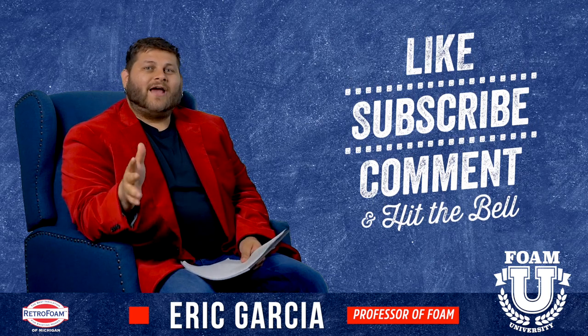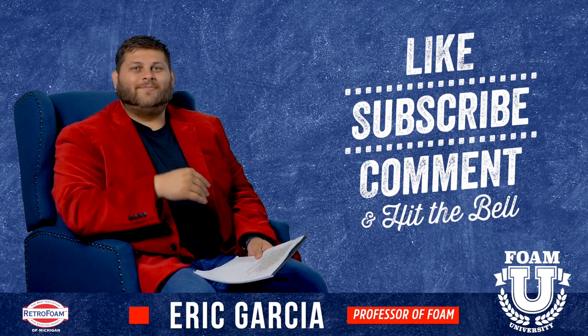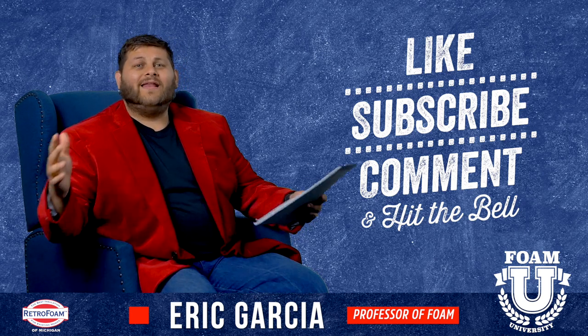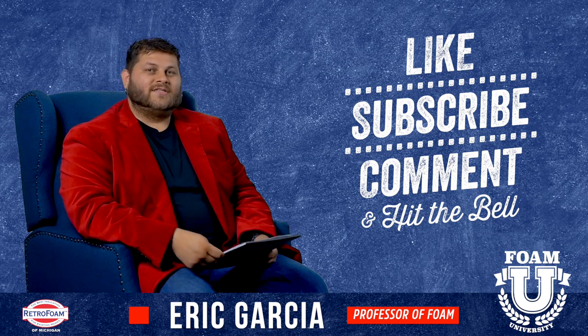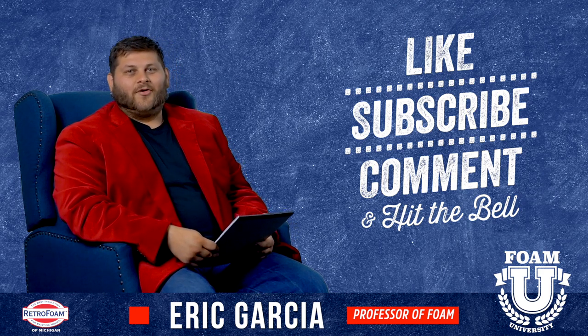Hope this information was helpful. Please smash that like button and subscribe to our channel to see all of our awesome videos. We want to keep learning with you. Drop us a comment if you have a question about a building envelope or anything with building science, especially foam insulation — we've got you covered. Don't forget to ring that bell so you see all of our notifications, otherwise you won't know when we're putting out a new video.